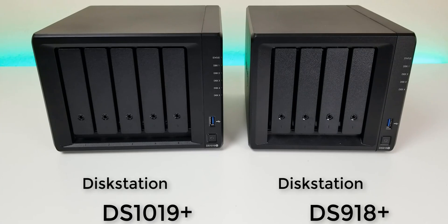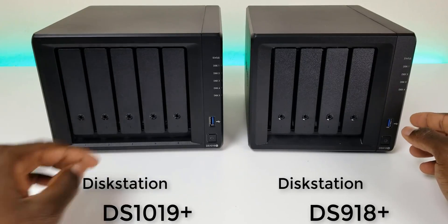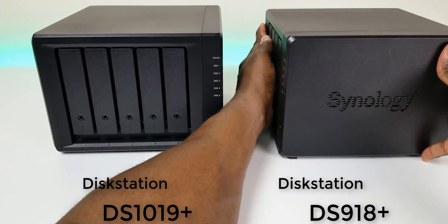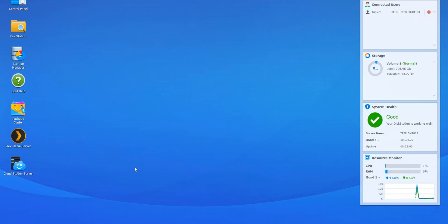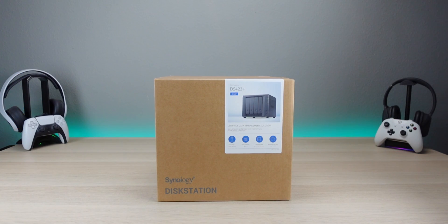If you guys have been subscribed for a while, you know that I've always been a fan of Synology products. I own at least three of them. I've used them for surveillance, as a file server, VPN server, video player — this can essentially set up your streaming library. So many advanced features, and I definitely wanted to slow it down and take it step by step, one process at a time, just to get you guys set up. This video can be helpful for anyone that's in the market for a Synology NAS or network attached storage and is wondering what they can do with a NAS.